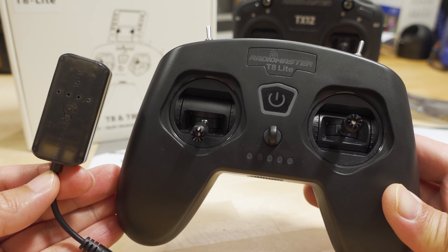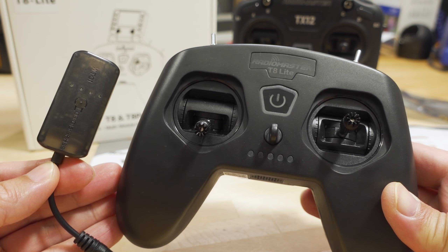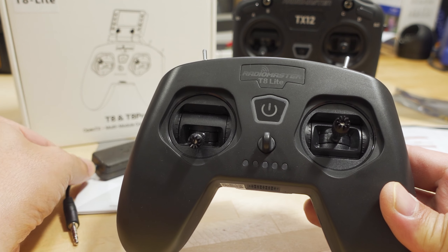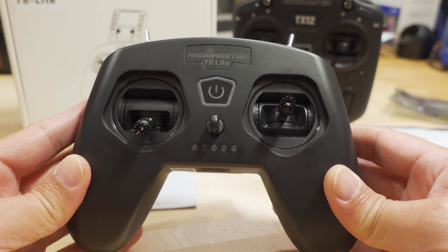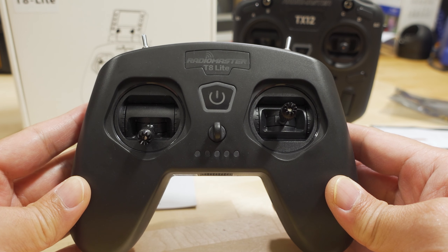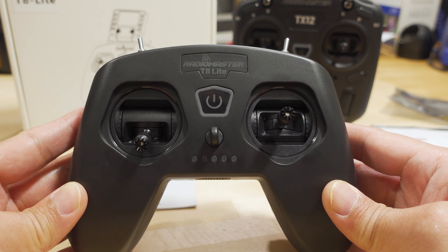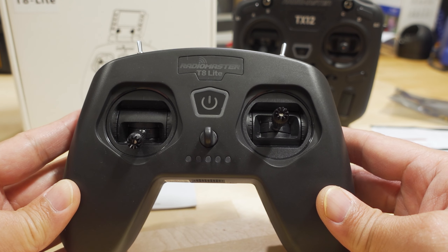We're checking out the Radiomaster T8 Lite and WTO-1 wireless trainer. We'll talk about the WTO-1 momentarily and talk about the radio first. You've actually seen this radio before in a previous video with the Anomar-C ready-to-fly bundle, and this is going to be one you'll see in a lot of bind-and-fly kits because it is a fairly inexpensive radio, about $40.